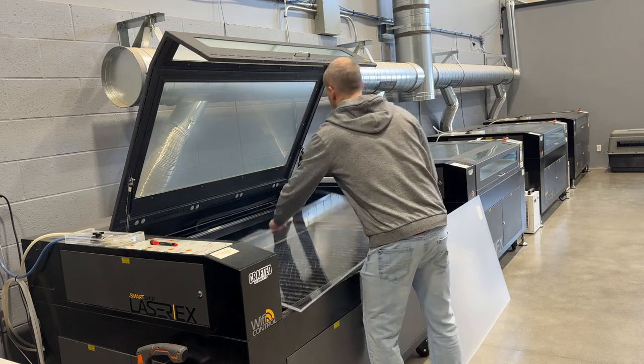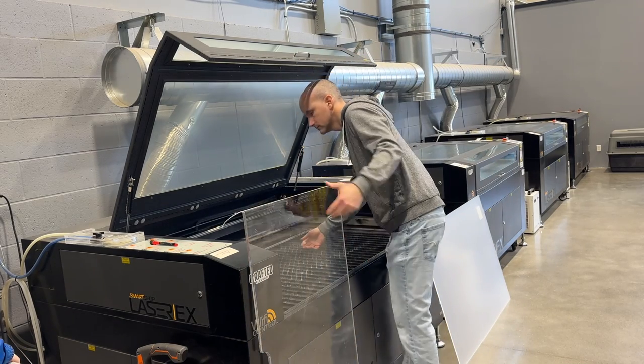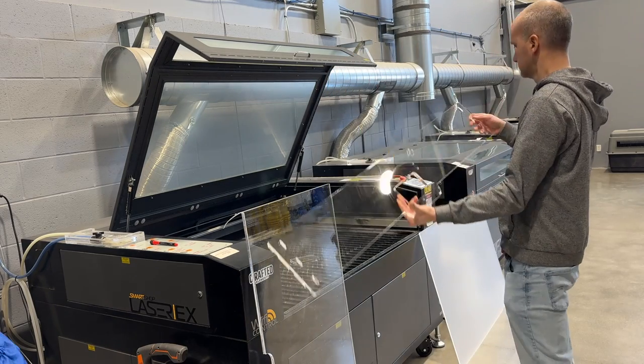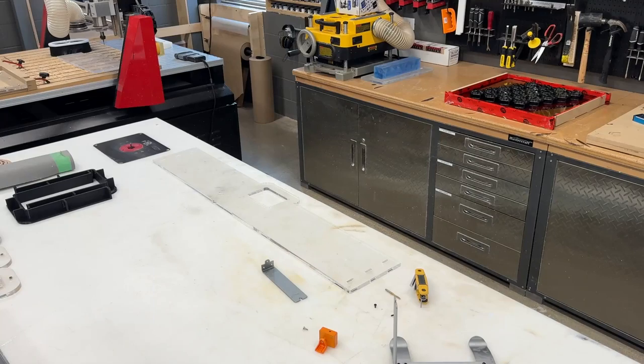So roughly 40 minutes passed, pop out that acrylic from our laser and the actual piece is finished. I'm just going to knock all the pieces out of it and there you go — you've got all the cuts that I had designed in CAD. I'm going to bring it over to my shop next and start working on this.